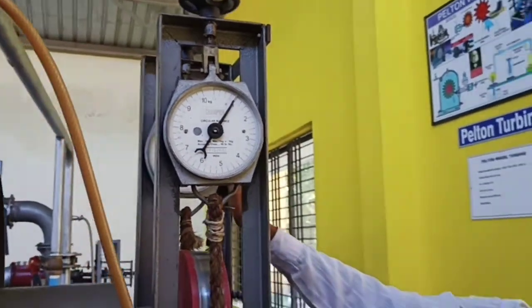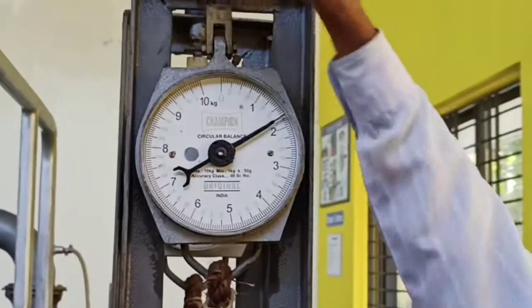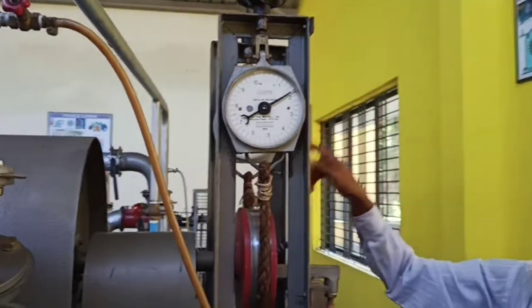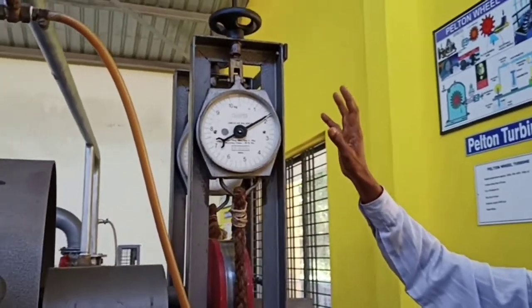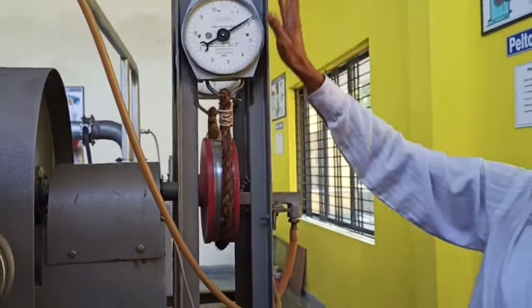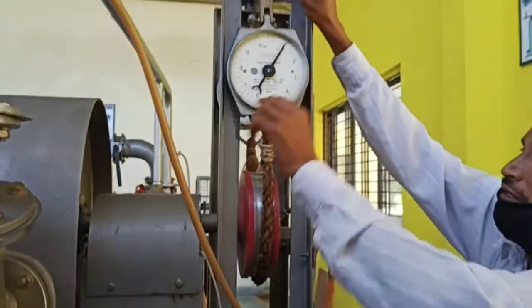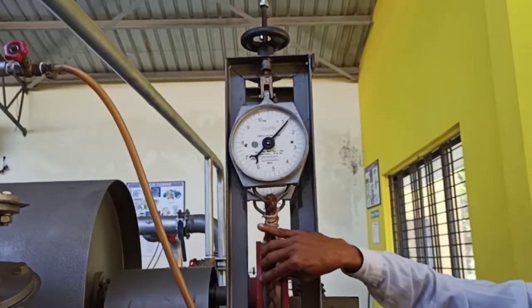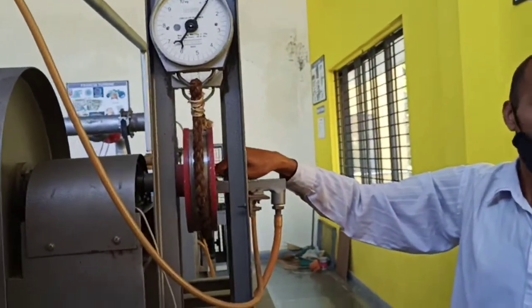We should not change that one; change that one — same. I will apply 2 here. You have to operate only this one. Note down both readings. We got 2, but water circulating — it will not come, it is so little only. Here whatever is needed, apply. In the first stage: 1. After applying 1 kg load, slowly open the water — otherwise the rope may get burned. Slowly open here; you can see water flowing here also. In 1 kg load, note down whatever tabular column from here.